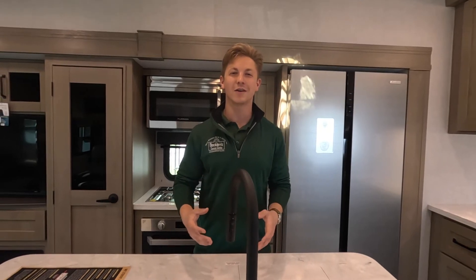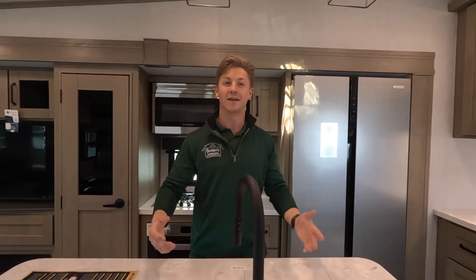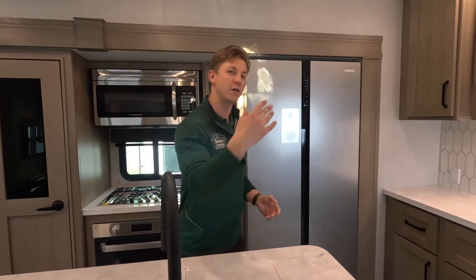So if you just picked up your brand new RV, you likely may have this brand new Furrion 12-volt refrigerator. In today's video, I'm going to show you how to operate it. So the first thing we need to do is turn it on — come follow me and I'll show you how.